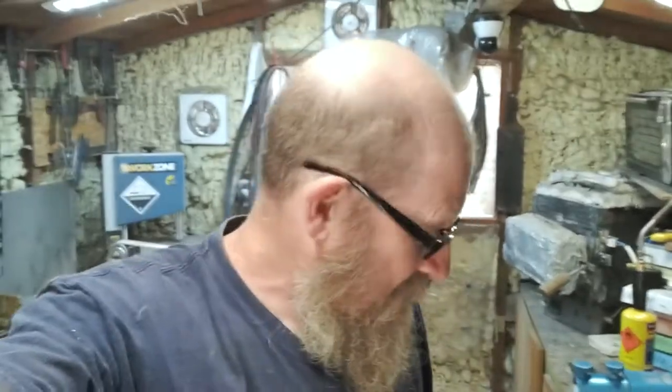Hi everybody, hope you're all safe and well. It's been a little while since I've done a proper video. Today I'll just give you an idea of where I am — this is day three back in the shed after my period of reflection and not being in the shed.